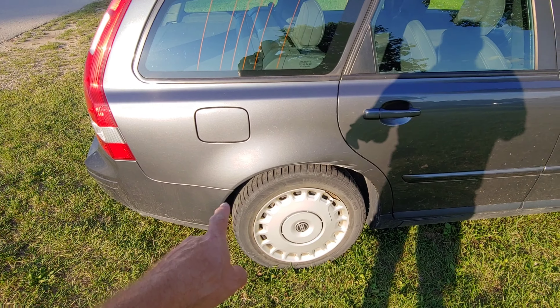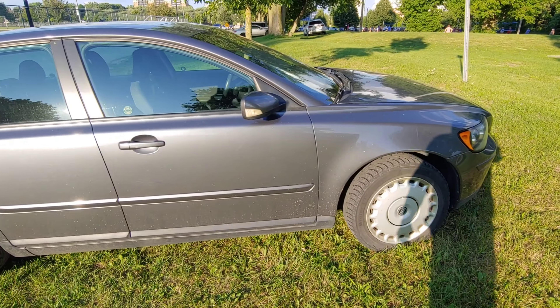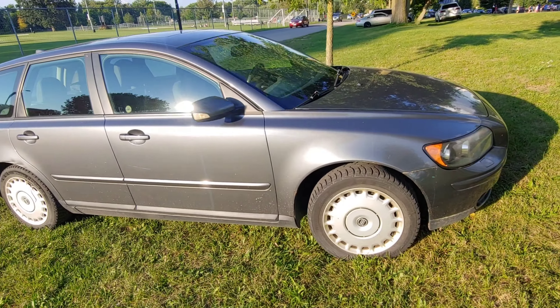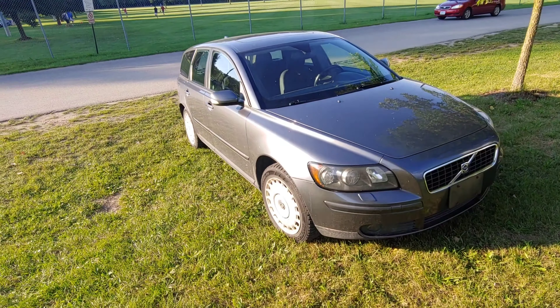These are the winter tires. It does come with a set of summer tires on aluminum rims — these are original Volvo rims as well.